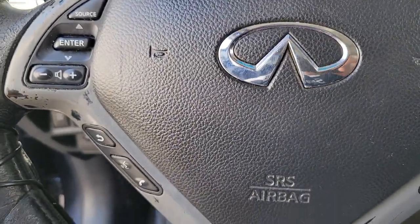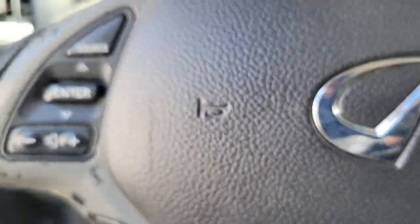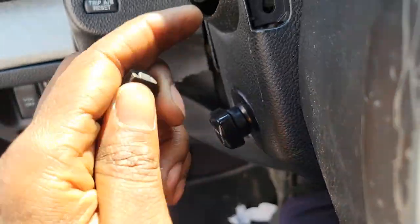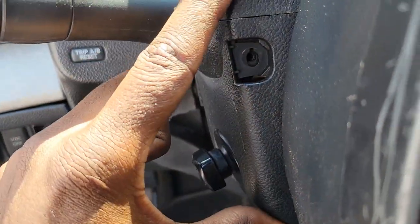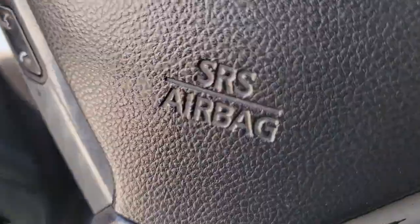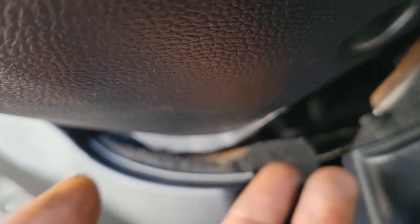I've already took them off. These right here — you have two screws, one here and one over here on both sides. Take those out, and you have a third one under here. There's a hole here somewhere — see the hole? Inside there is another screw, and there'll be a plastic piece over here — take it off.